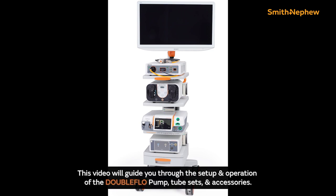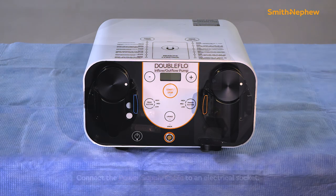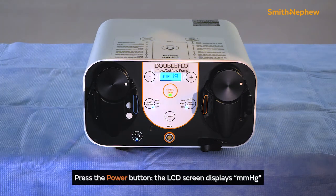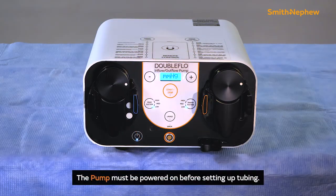This video will guide you through the setup and operation of the DoubleFlow pump tube sets and accessories. Place the pump on the tower at the operative joint level. Connect the power supply to an electrical socket and press the power button. The LCD screen illuminates and displays mmHg — 4 millimeters of mercury. The pump must be powered on before setting up tubing.